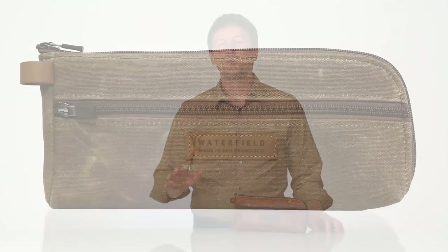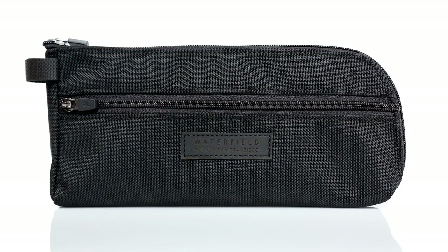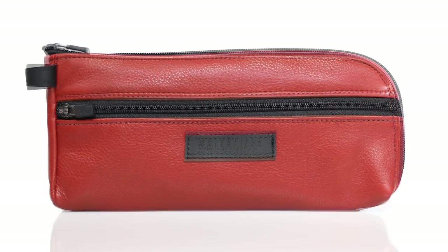The Switch pouch comes in five textile options: a beautiful brown wax canvas that will get better and better looking with age, a more formal black ballistic nylon that pretty much lasts forever, and three buttery soft leather pouches in black, cowboy brown, and red.